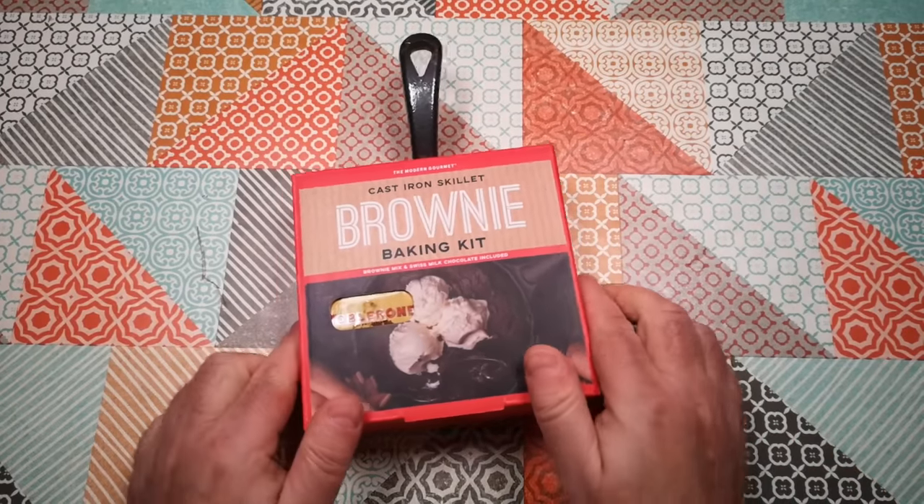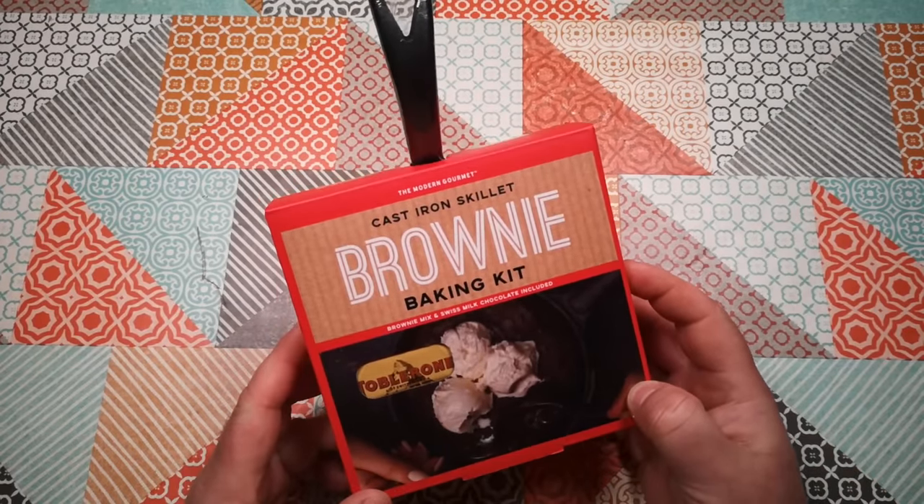Welcome back to I Can Unbox Anything. Today we're unboxing the cast iron skillet brownie baking kit.